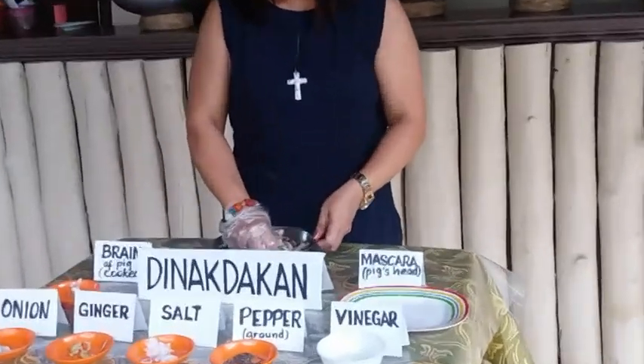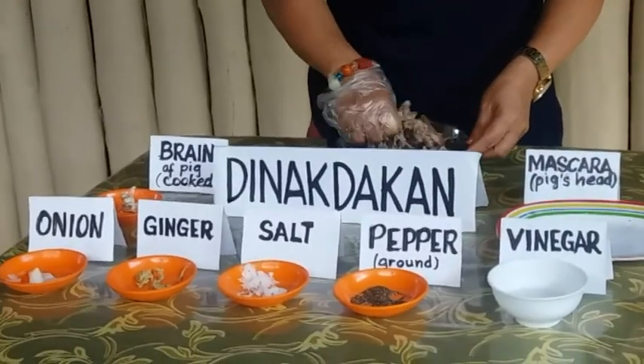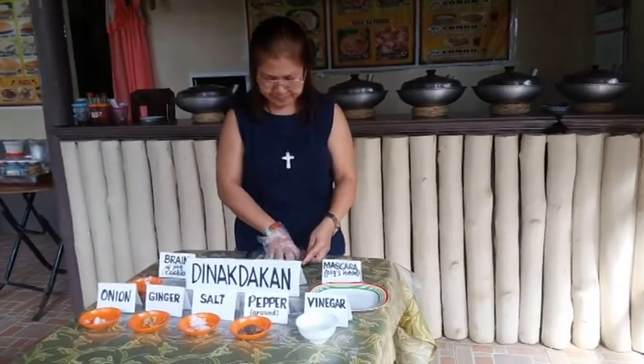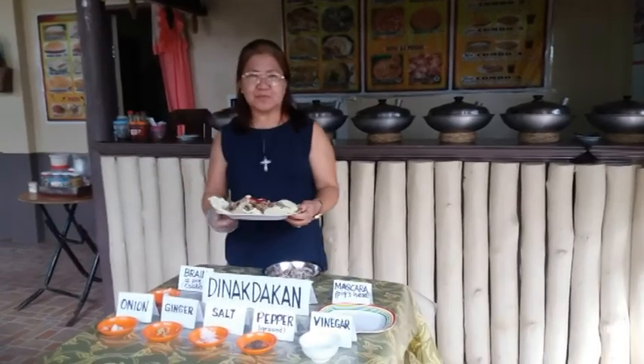Mix thoroughly. And this is the finished product.